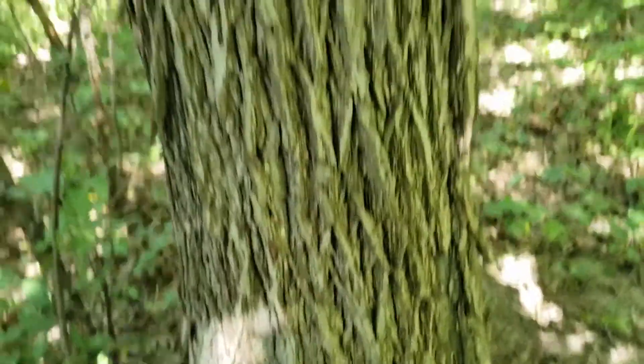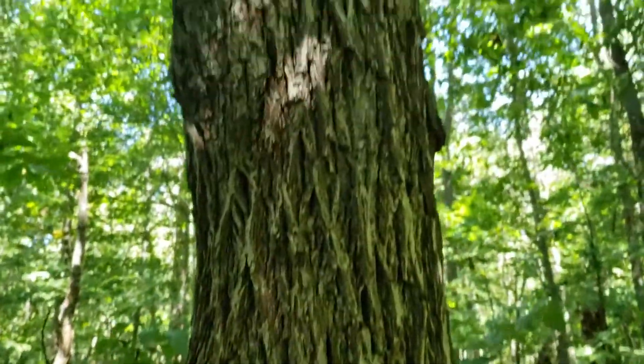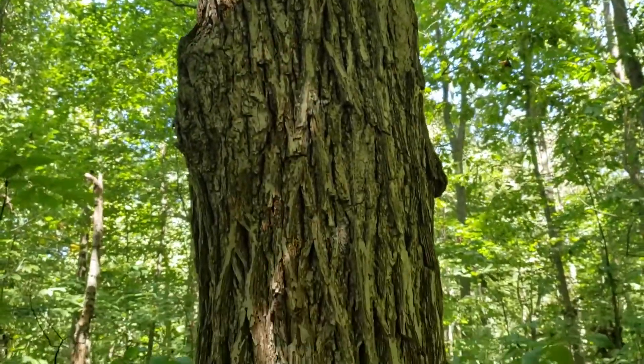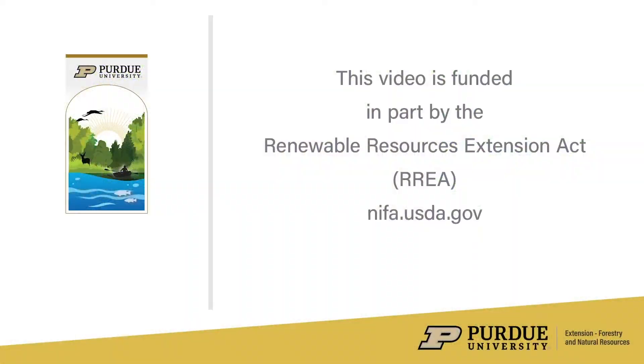So another one of our upland hickories. It can be a confusing group, but using some of these keys and pointers, we may be able to help you identify red hickory. We'll see you next time.